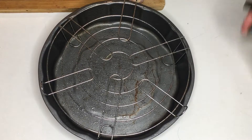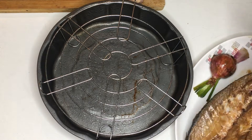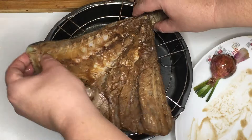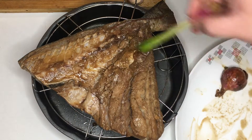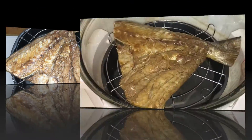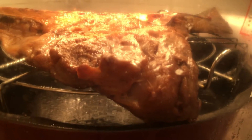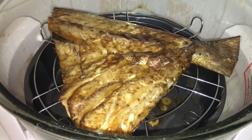Get some steak wrap. Spray some oil so that the fish will not stick. Place the fish in the steak wrap and into the broiler. Then air fry for 15 minutes at 175 degrees Celsius. After 15 minutes, our fish is done.